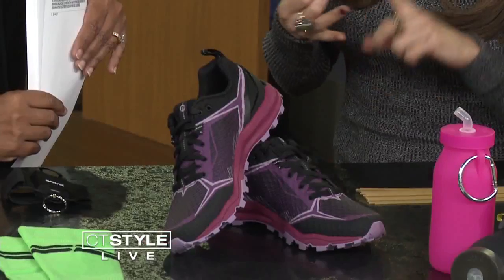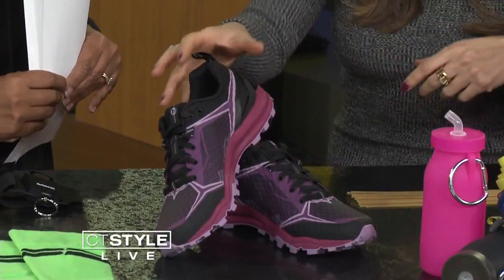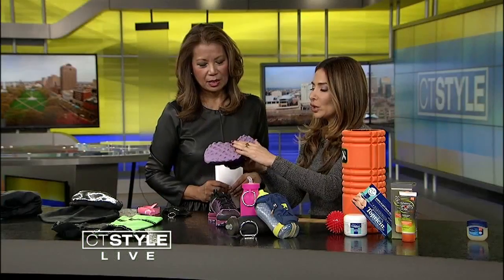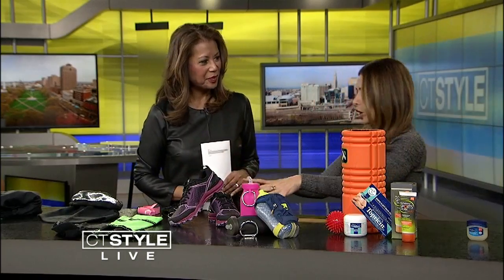These shoes are cool — sneakers for cold weather and the elements like snow, slush, and morning dew, which can really slip you up. These have a lot of traction, so they'll get you through anything and help prevent injury. I really love these and they're waterproof.